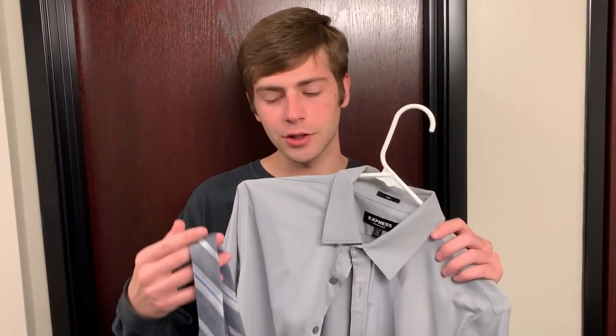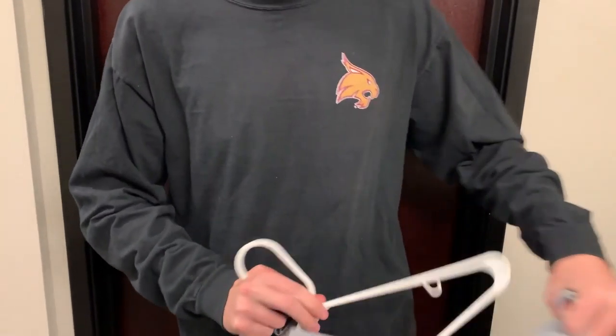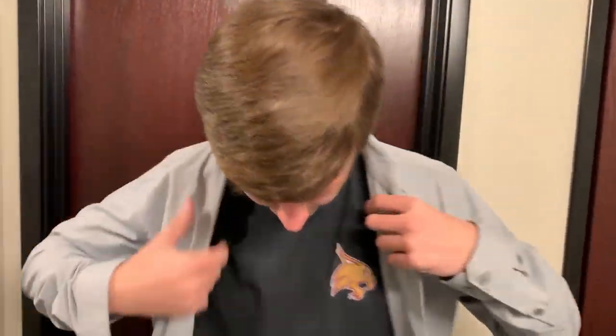Hi guys, I'm Collin Dilling. I'm going to teach you how to tie a tie with this shirt. I have a lot of experience tying ties because I used to work at a men's clothing store where I was required to wear a suit every single day with a tie, so this isn't anything new to me.